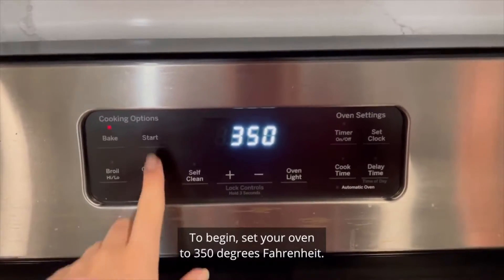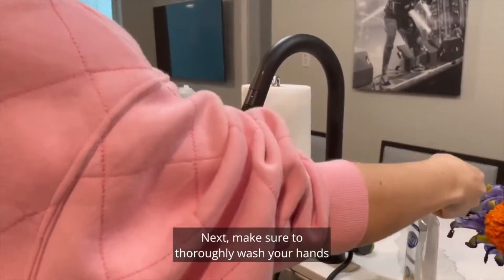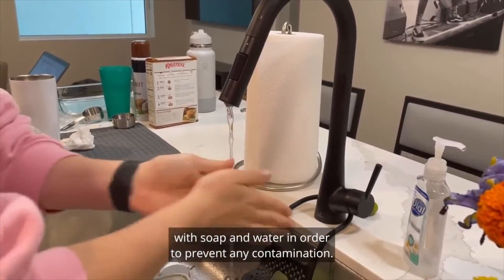To begin, set your oven to 350 degrees Fahrenheit. Next, make sure to thoroughly wash your hands with soap and water in order to prevent any contamination.